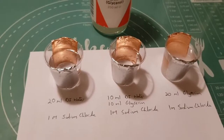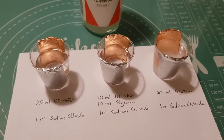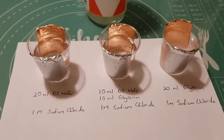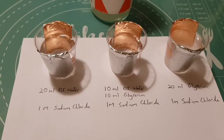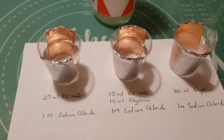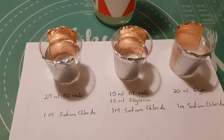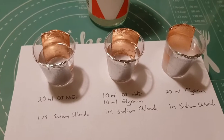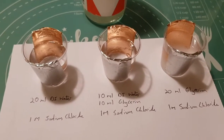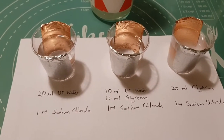I was doing a bit of googling and came across a research paper, which I'll stick in the description below, but it was looking at adding glycerine or glycerol to the solution to try and slow down the corrosion. In the paper they were saying that they could get up to about an 85% reduction in the corrosion of copper by adding it to the solution, so I thought we'd give it a go and see what it does.